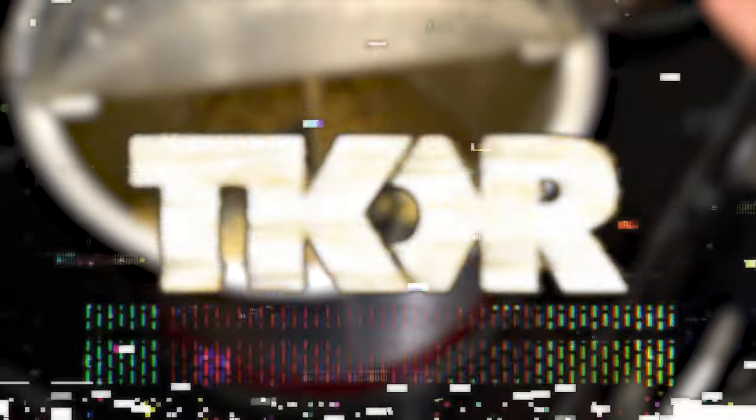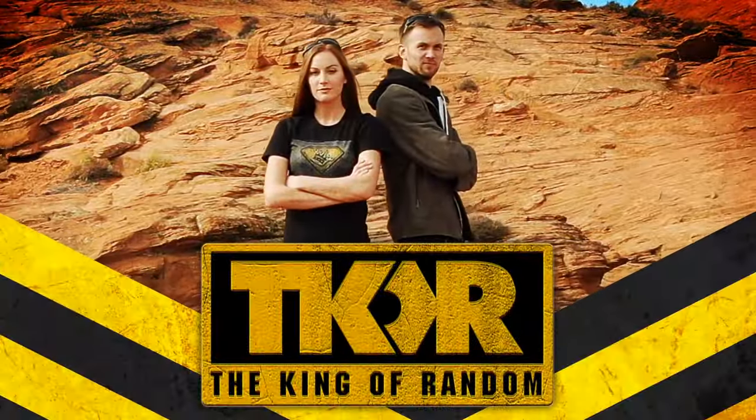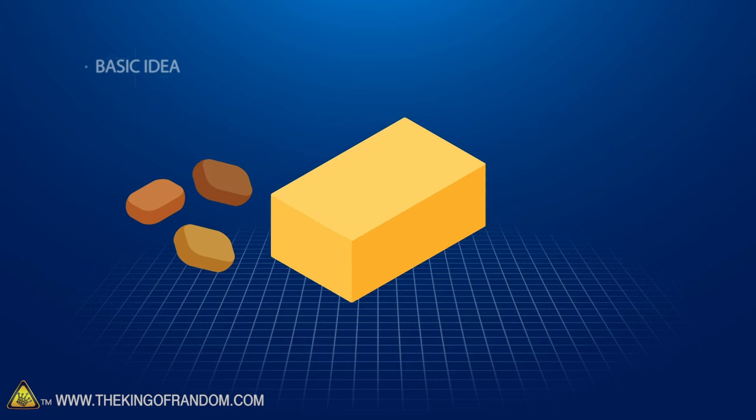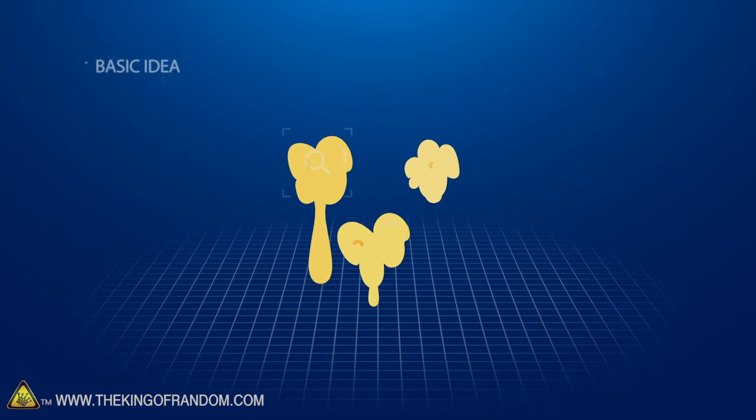In today's video, we test out a cooking hack from 5-Minute Crafts. We are faced with a video from 5-Minute Crafts that seems to show a really clever, easy hack to make something really cool. And while Callie is eating Skittles, I'm going to test it out. We've seen a video from 5-Minute Crafts that shows hard caramels, butter and popcorn all cooked together in one pan to make some delicious caramel corn. We want to test out the shown method and see if it works at all.